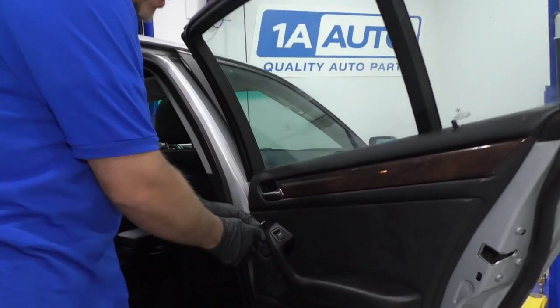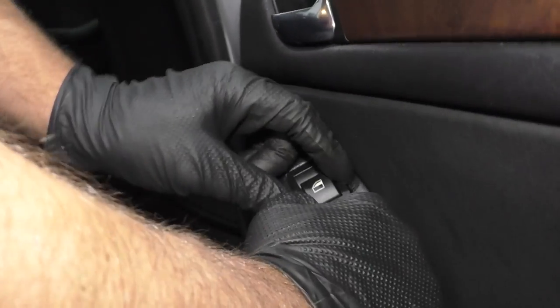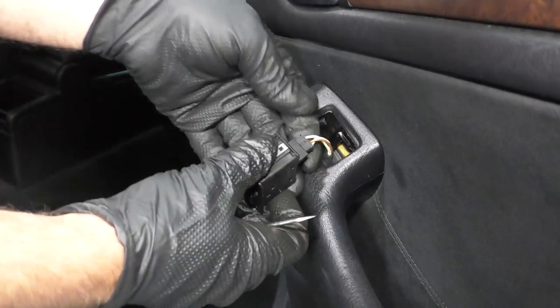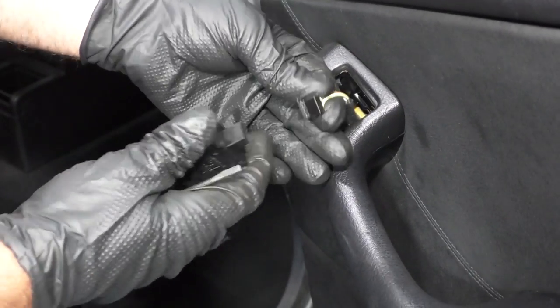I'm going to take this window switch out first. Just take a straight blade screwdriver, get it underneath here. You can also use a trim tool and slide this up. There are two little tabs that hold it in. Disconnect the connector right there, just wiggle it up.